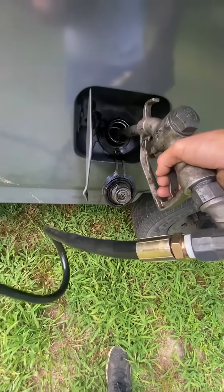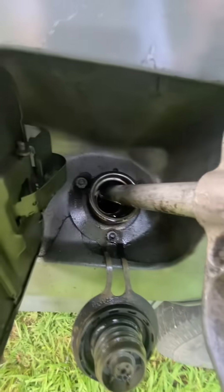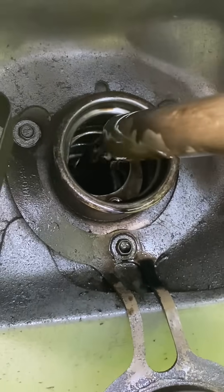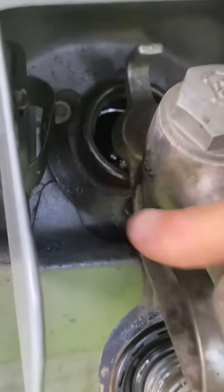And we're pumping oil guys. This thing is going pretty good. I'm not going full steam ahead here, just so I don't spill it all over the grass. It's coming out nice and filtered. And remember boys, stay loyal to the oil. Let's go.